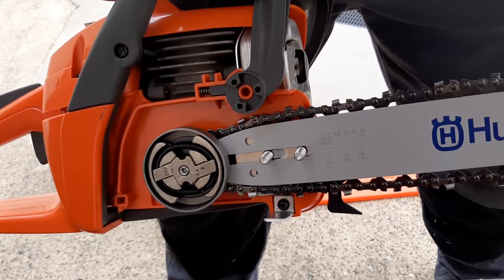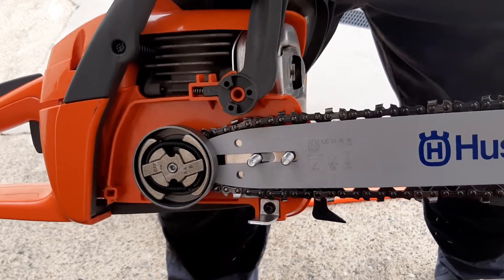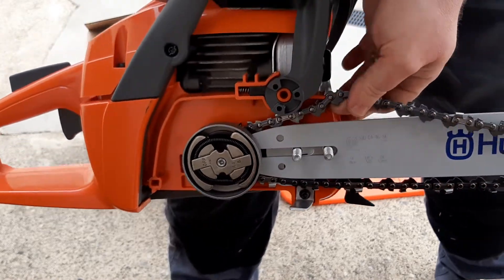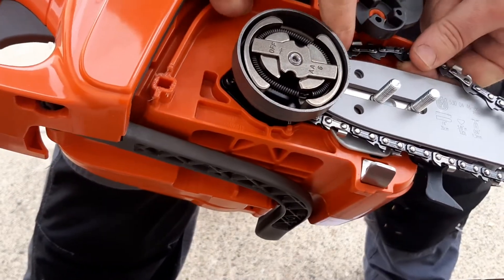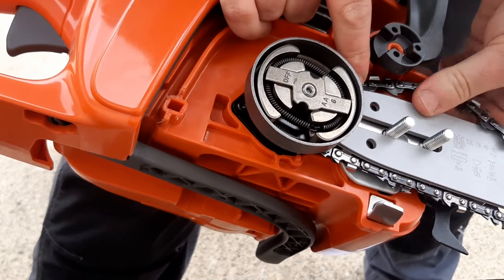It's not too difficult, and I hope this video will be useful to you out there when you buy your Husqvarna 120 from an online retailer and it's delivered in this little triangular box. You think, 'What do I do with that now?' Hopefully this will solve that problem for you.